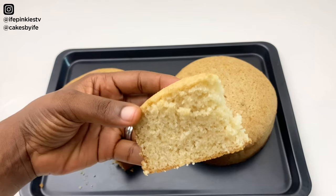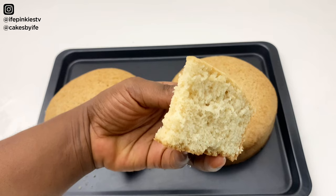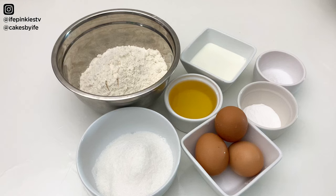Hey besties, welcome back to my channel. Today I'll be teaching you my favorite oil-based vanilla cake recipe — it's literally the best recipe ever. Quickly, before we go ahead, if you are new please like, comment, and subscribe.